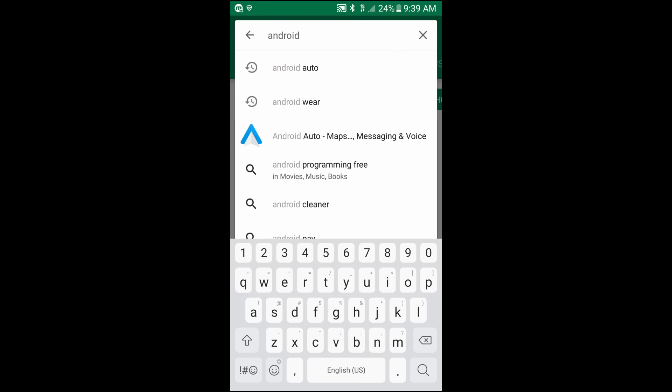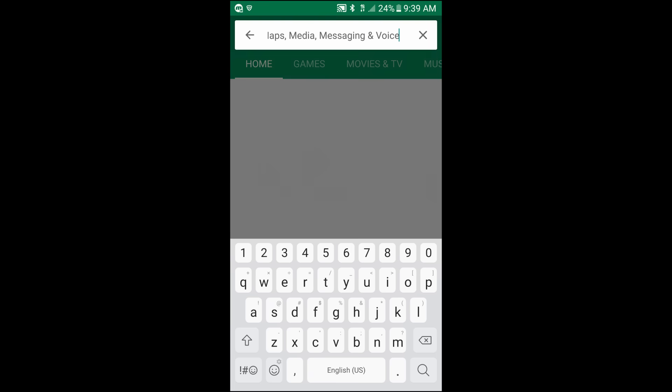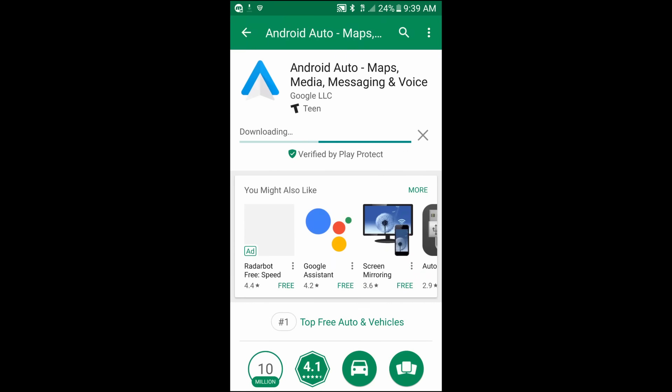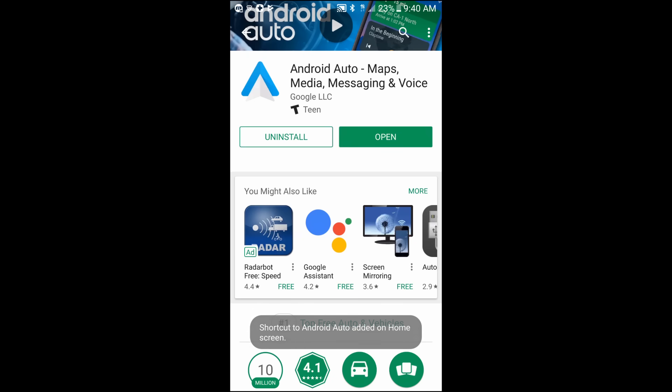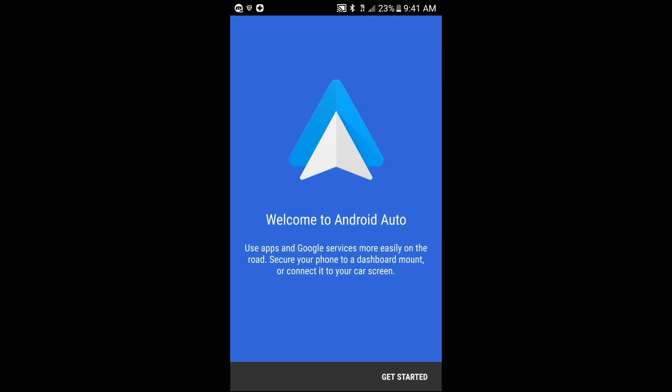Up on the top search bar where it says Google Play, I'm going to type in Android Auto. There it is with the blue A. I'm going to click that and it should open up the install page. Click on the green install box and give it just a little bit. I'm going to speed this process up so we don't have to wait too long. I'm going to click open and it has already added a shortcut.